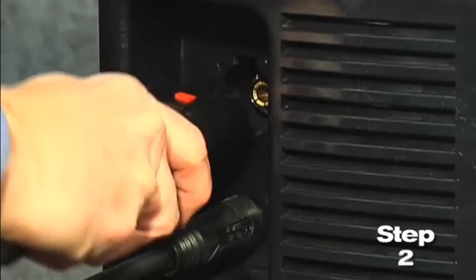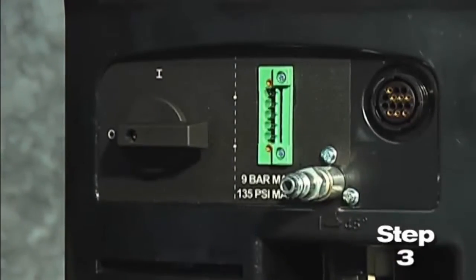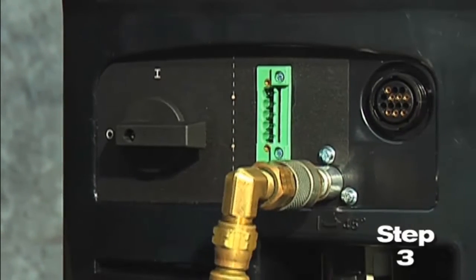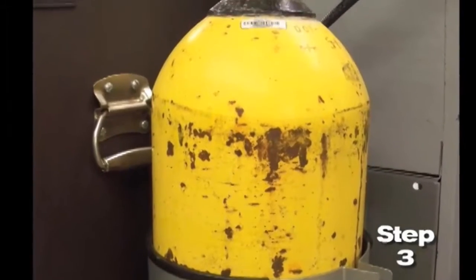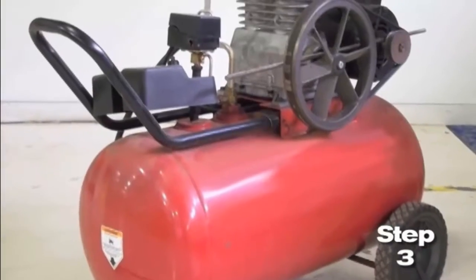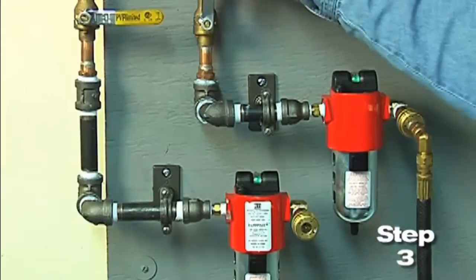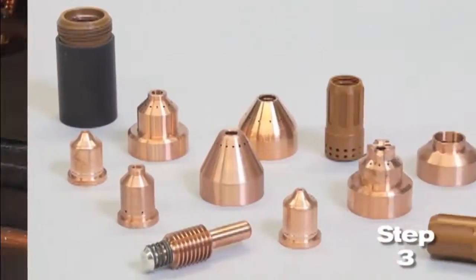Second, connect the torch lead to the front of the power supply. Third, pull back the quick-release collar on the gas hose and connect it to the quick-disconnect fitting. If the fitting does not match the hose collar, then the appropriate fitting will need to be installed. The gas can be bottled nitrogen, bottled air, or compressed air. Air should be filtered to remove all dirt, water, and oil because contaminants can damage the power supply, the torch, and consumable parts.